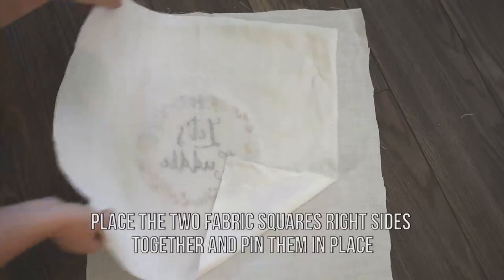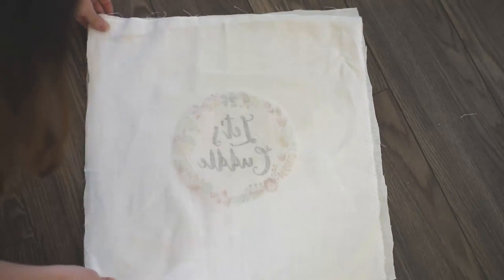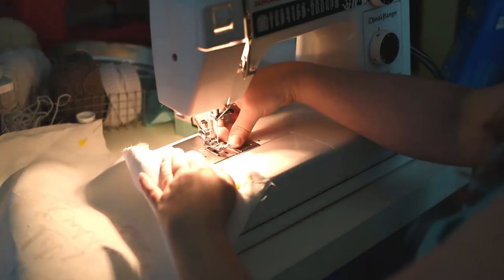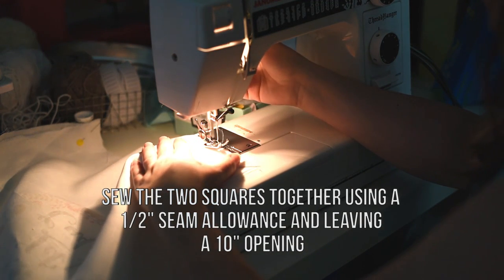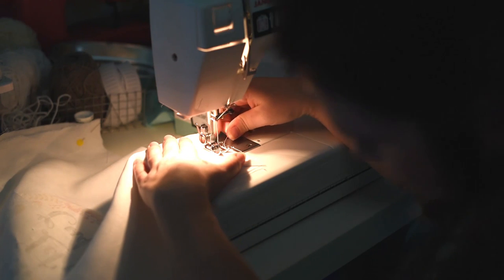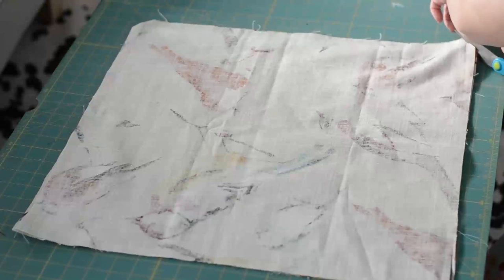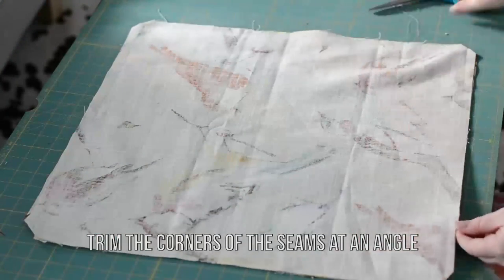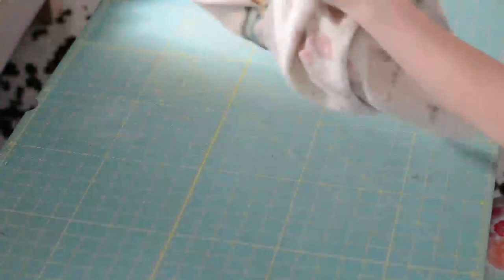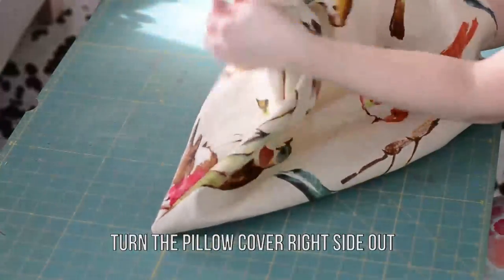Then place your two fabric squares right sides together and pin them in place. Sew around the perimeter of the two squares using a half-inch seam allowance, making sure to leave an opening that's at least 10 inches wide. Once the pillow cover is sewn, clip the corners off the seam allowances, then pull the pillow cover right side out and push out those corners so they're nice and crisp.